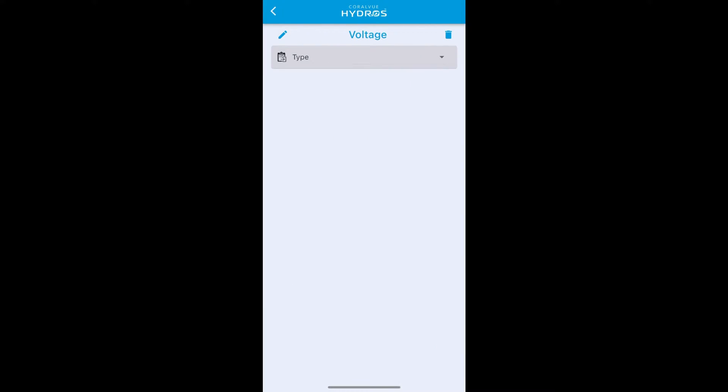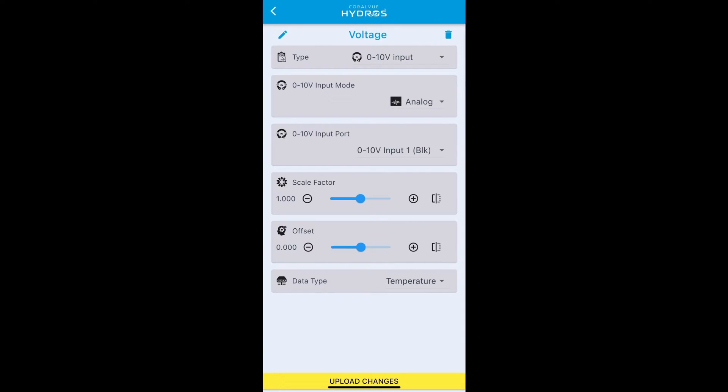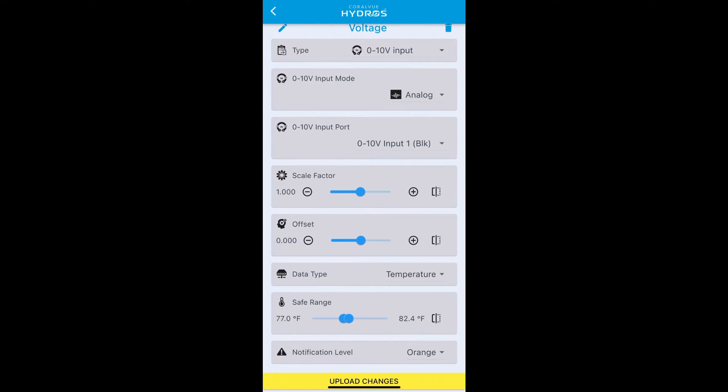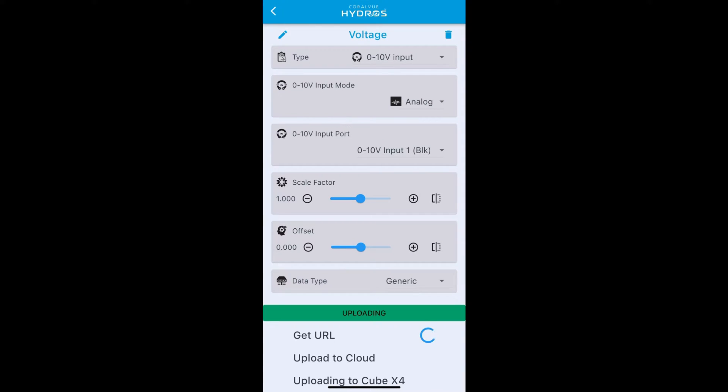Hit 'Create'. For type, select zero to ten volt input because it's a zero to ten volt device. For input mode, select analog because we want to see the voltage. For this button box, channel one is where the four buttons are assigned, so select input one. Leave scale factor and offset the same, set data type to generic, and upload changes.